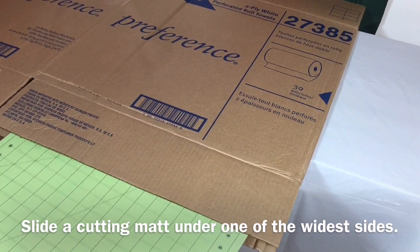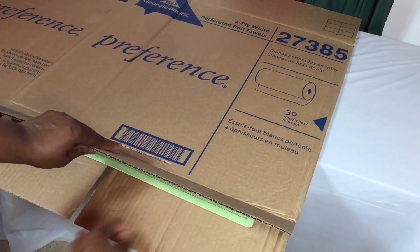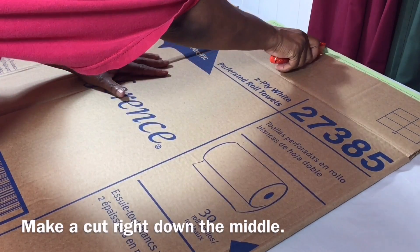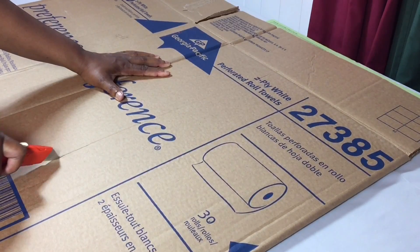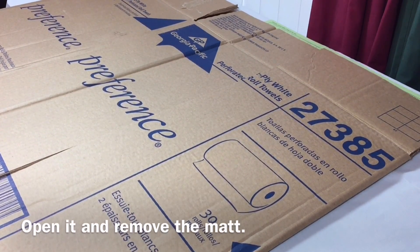Slide a cutting mat under one of the widest sides and make a cut right down the middle. Open it and remove the mat.